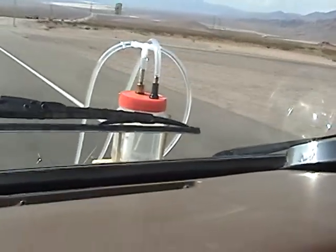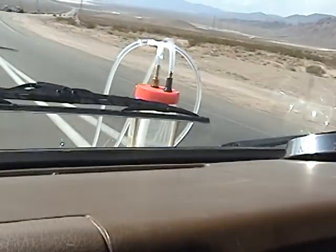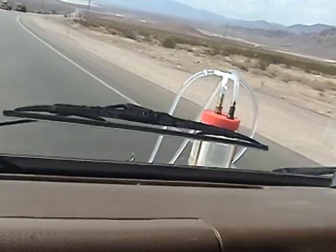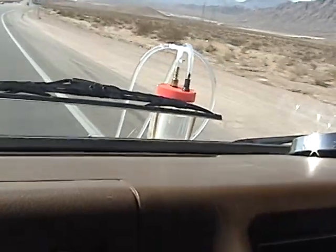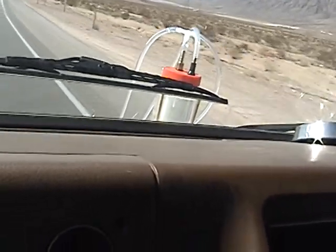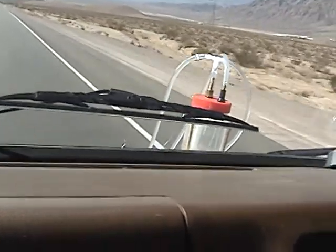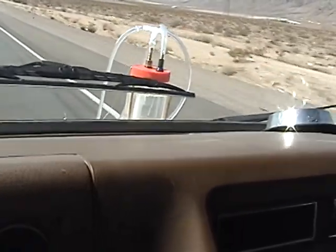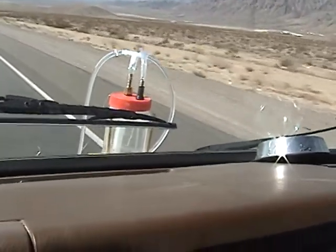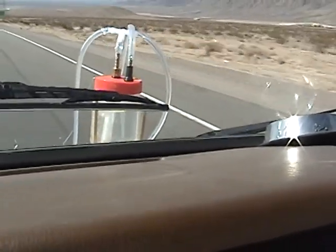It's producing now, but we're only going about 40. It's a noisy van. Now we're going about 60 — bubbles are coming a lot faster. You can see that.